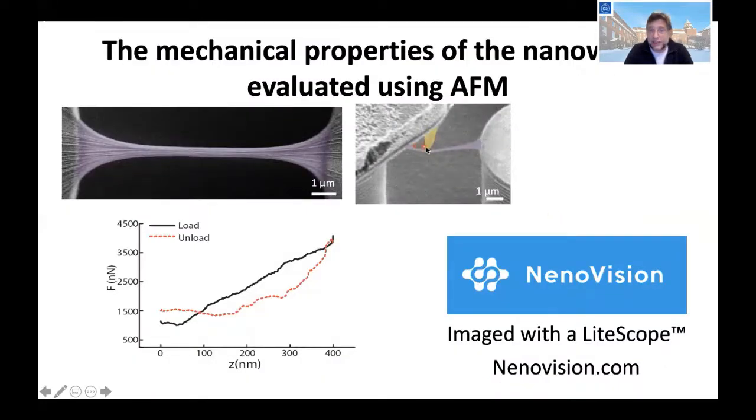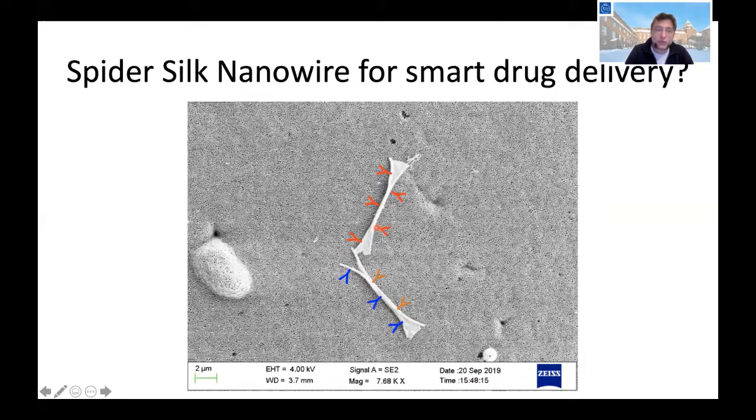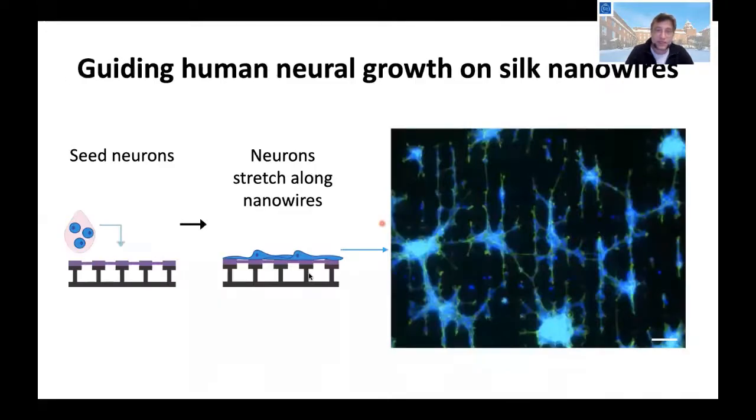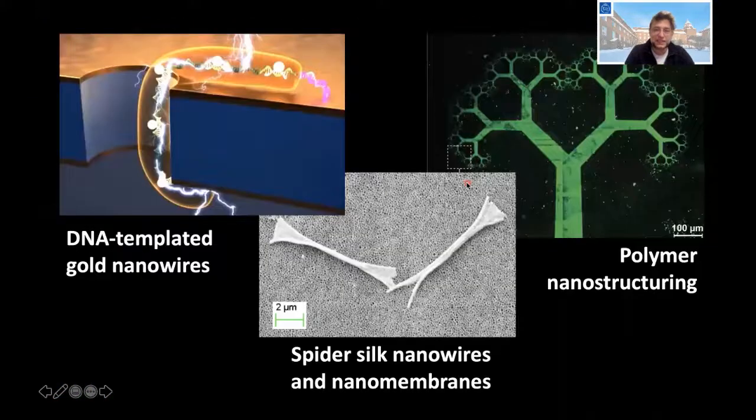We can also measure these wires using an AFM tool under an SEM to measure, for example, how strong they are. We are looking into using these wires in gels to stimulate cell growth or for smart drug delivery. One example shows what happens if you grow human neurons — the neurons will extend their axons and we can guide them along the fiber wires.